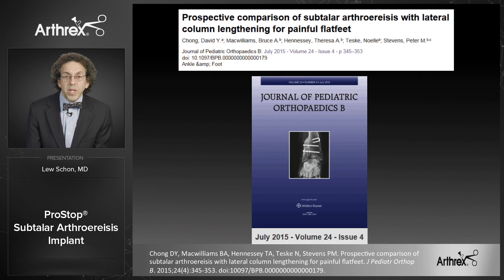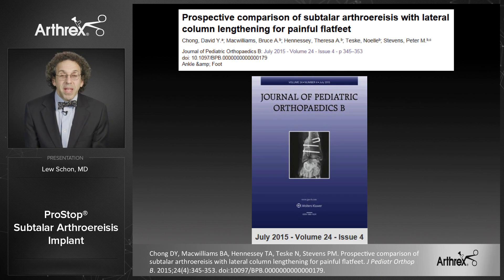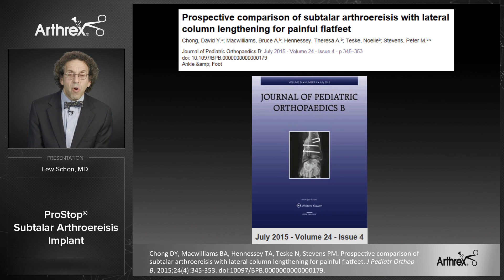There was a study recently published in the Journal of Pediatric Orthopaedic Surgery, July 2015. Chang et al. presented a prospective comparison of subtalar arthroesis with lateral column lengthening for the painful flat foot, and they found in this pediatric population that both procedures were effective. In my opinion, this article provided a strong argument in favor of use of the subtalar arthroesis given the potential for complications with the lateral column lengthening.